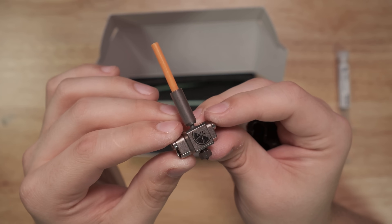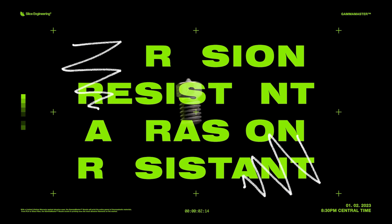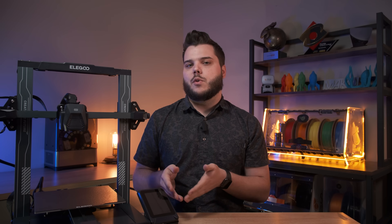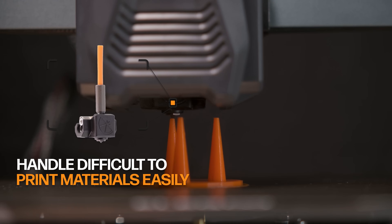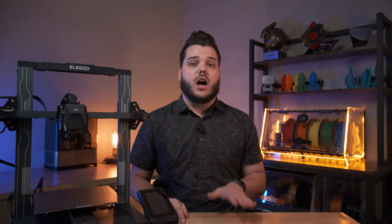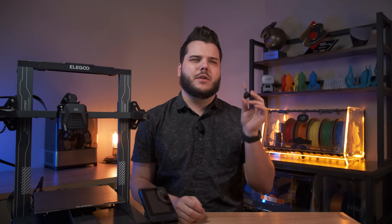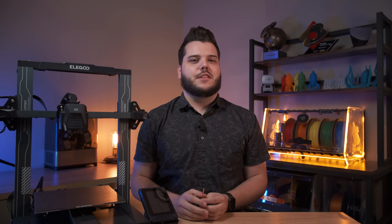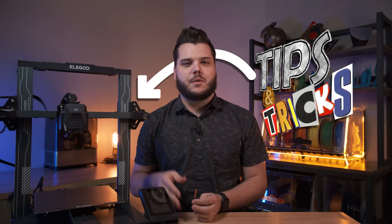Our new Elegoo Neptune 3 upgrade kit is all metal with a bimetallic heat break, a highly efficient copper hot block, and our abrasion-resistant Gamma Master nozzle that comes with a lifetime warranty against abrasion wear. If you're looking to take your Elegoo Neptune 3 to the next level, this is the upgrade for you. It enables your printer to handle difficult-to-print materials more easily, operates at higher printing speeds without sacrificing print quality, and unlocks the potential to print with abrasive materials. Stick around until the end of the video for tips and tricks to get the best results from your Elegoo Neptune 3 or Neptune 3 Pro and your new hotend.